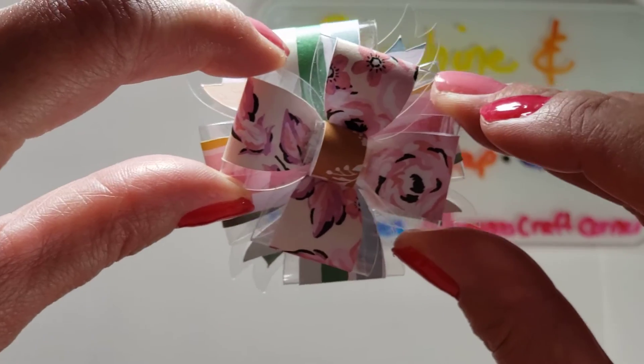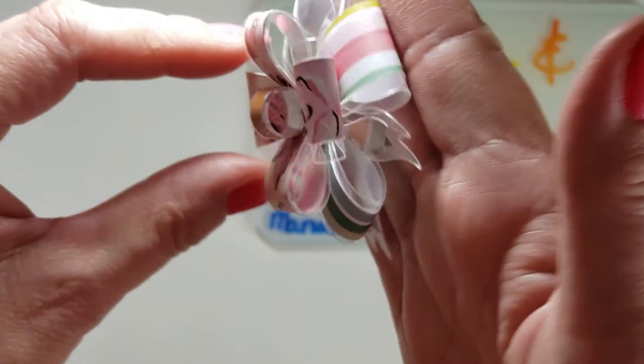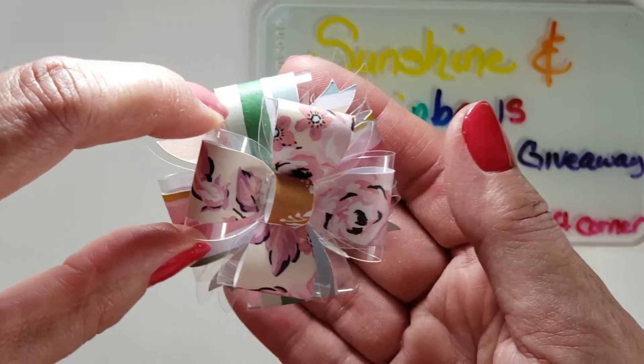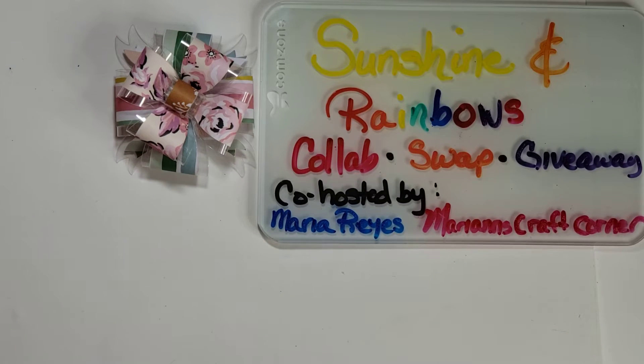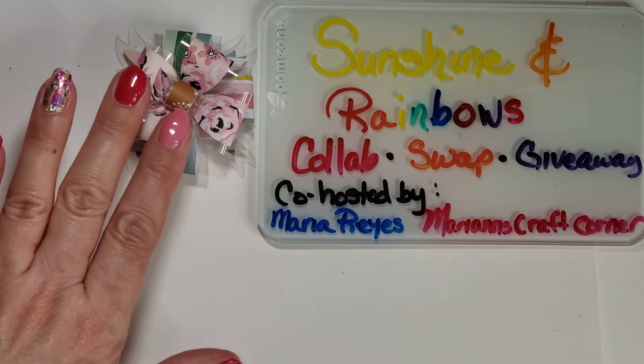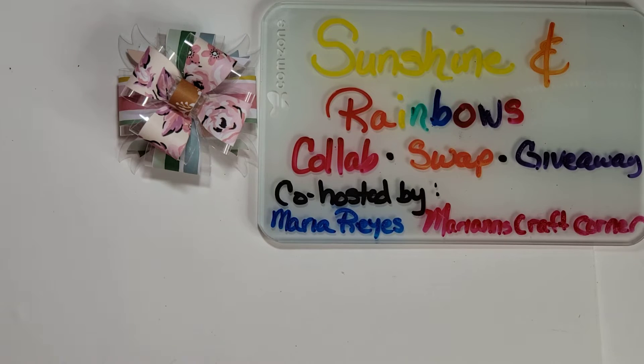I saw Veronica at Buzzing with Feet make this 3D bow. I can't remember if she used acetate or not — it was a while back. And then recently, Janae at Happy Mail Obsessed received something like this in a happy mail, so that sparked my memory and I went, oh yeah, I wanted to make that. Let's do it.